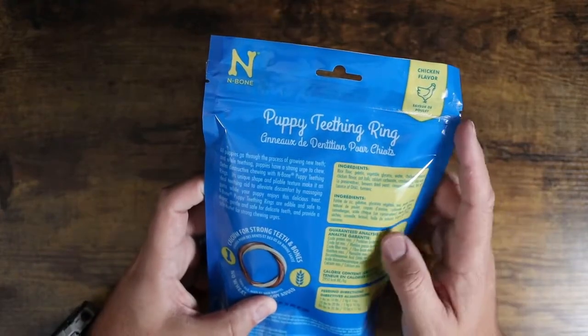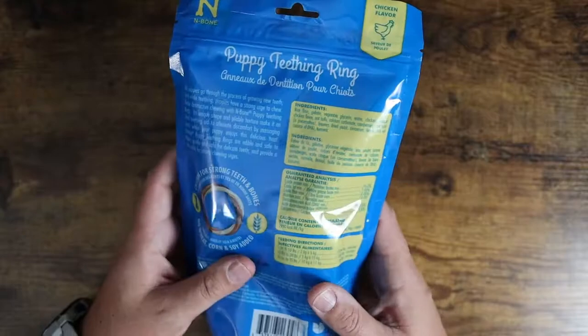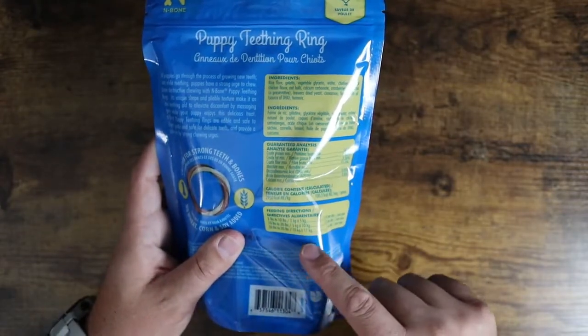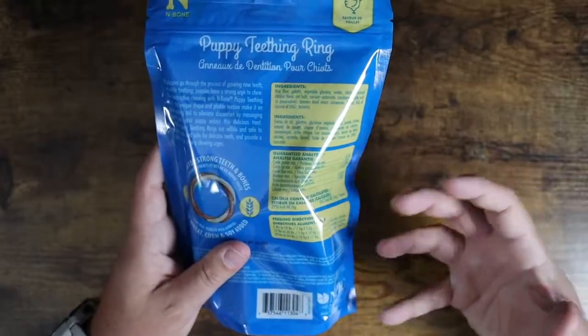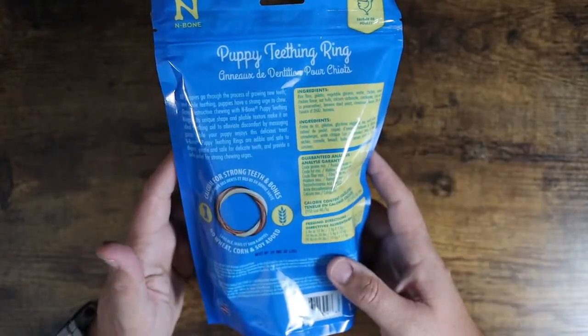These are the chicken flavor, as you can see. They have very basic ingredients — you can take a look at that. The label breaks down the amount of feeding, so based on the weight of your puppy you can determine how much to give them. You can also cut them into pieces and give them small bites.